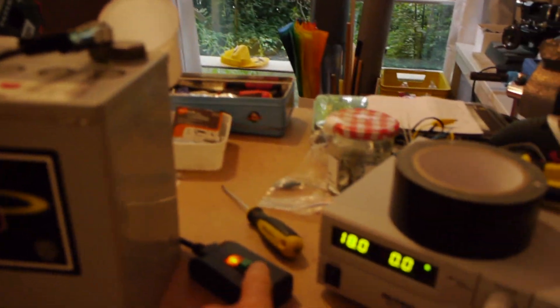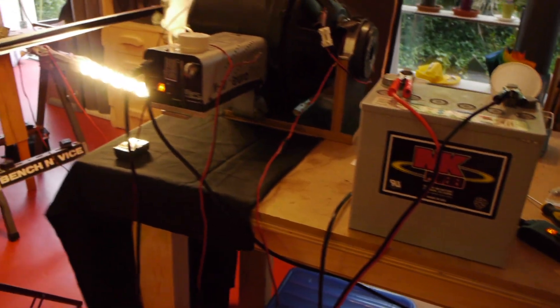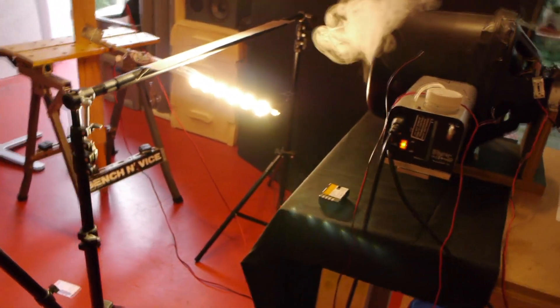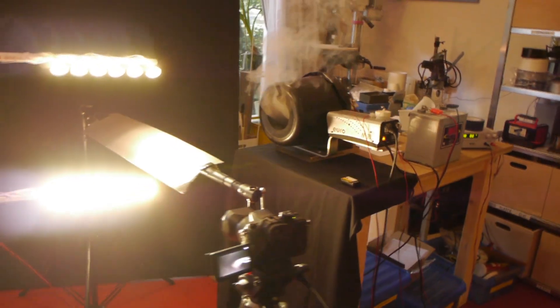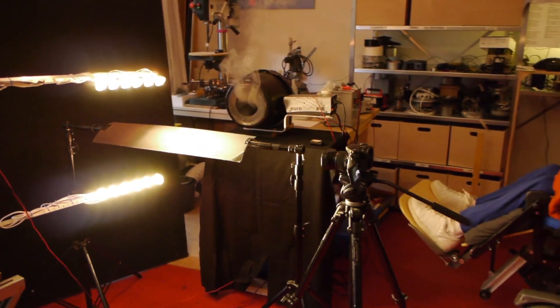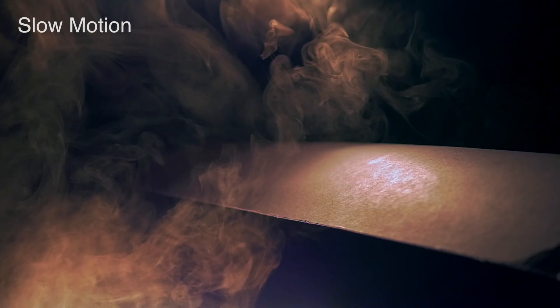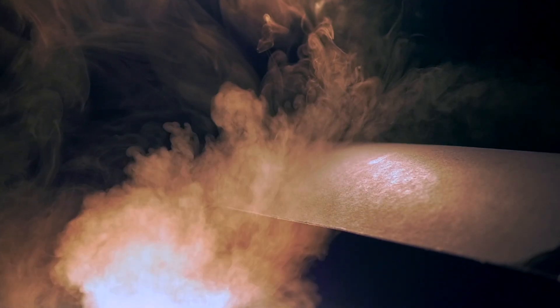Everything looks better in slow motion. So here's the slow-mo close-up setup. What can we now see that we couldn't see before? Here's that short video again, but now in slow motion. From the right, a vortex ring approaches a curved blade.